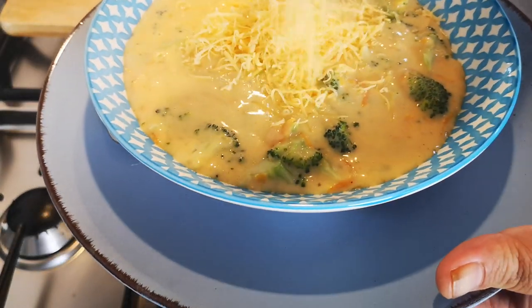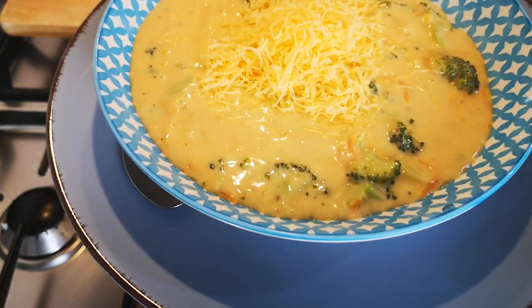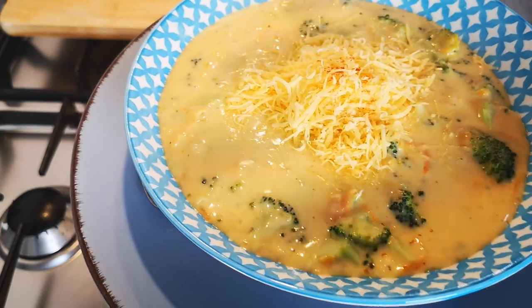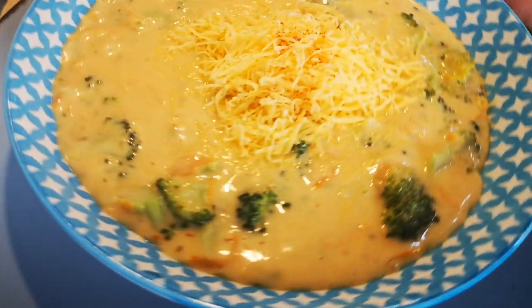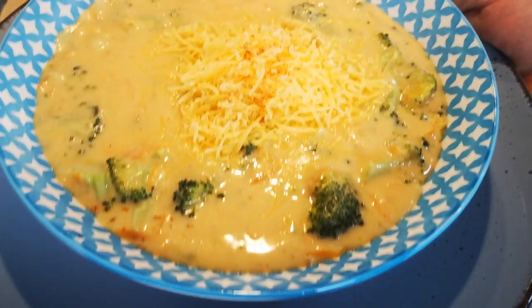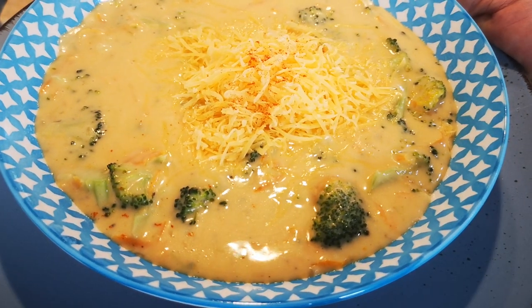Cheddar cheese and a bit of paprika on top. That is my broccoli and cheddar soup, guys. Hope you enjoyed this video and I'll be back again with another video soon. Bye everyone!